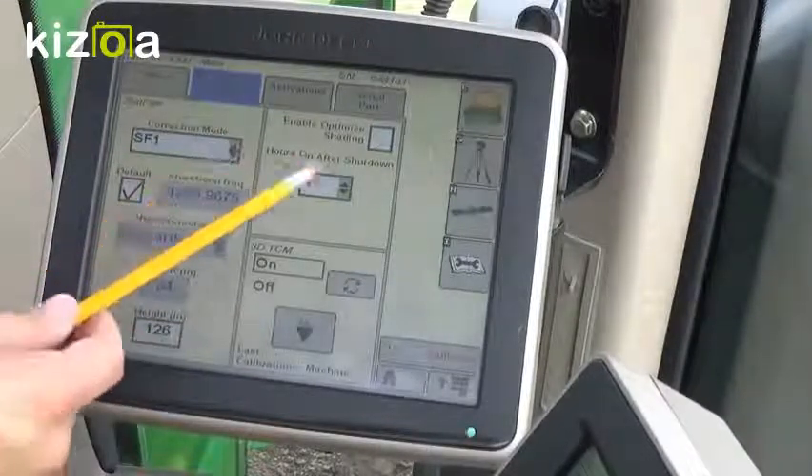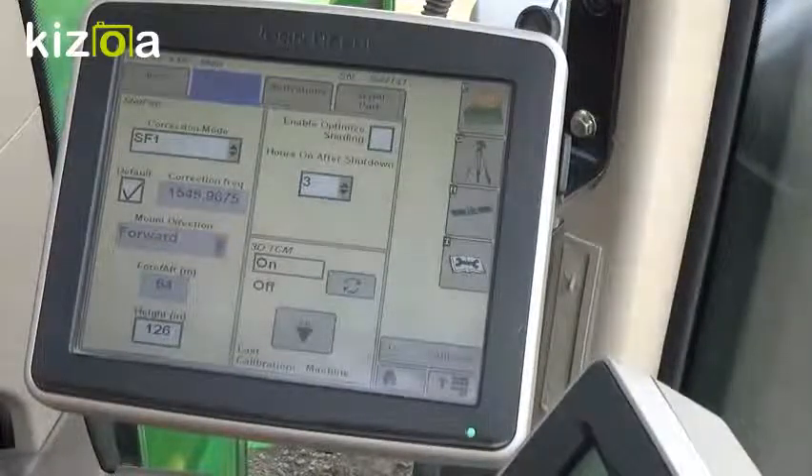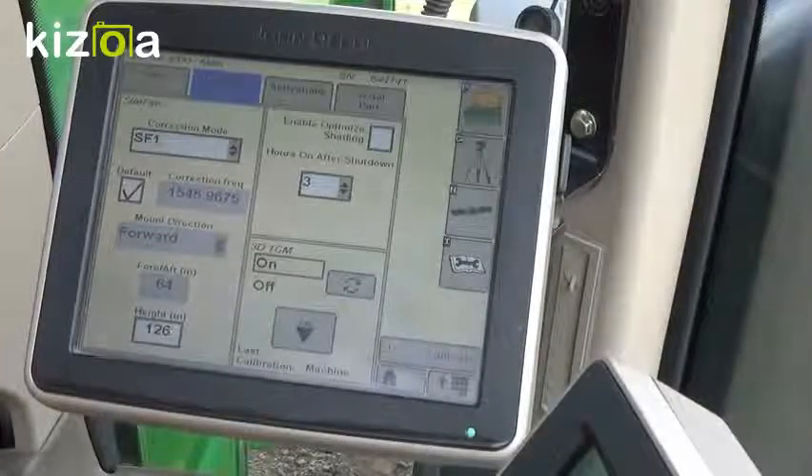After we've put that in, we can go and check our hours on after shutdown. This will help with booting up the screen and getting position a little bit faster when you're during planting season or areas where you'll want your accuracy to build a little bit quicker. If you're not using it — if you're just using it once every couple of months — we recommend keeping your hours on after shutdown low so that you don't have battery issues.